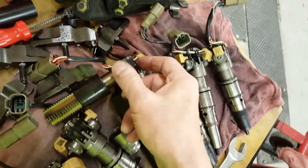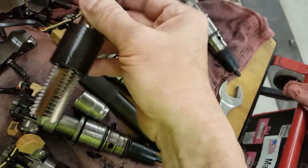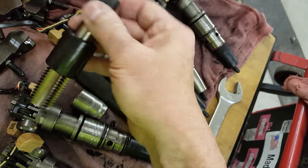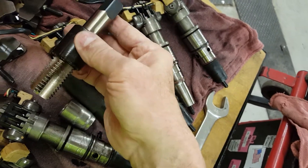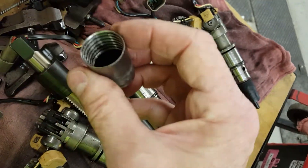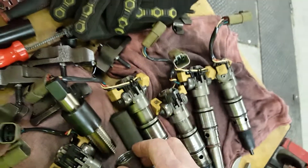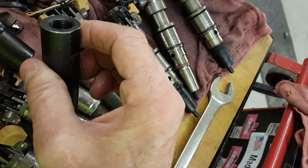You definitely need the tool. You don't have to pull the head, thankfully, and it's got an alignment sleeve on the tap. Once you tap out the sleeve, screw this in and then use a slide hammer. It's dead easy.